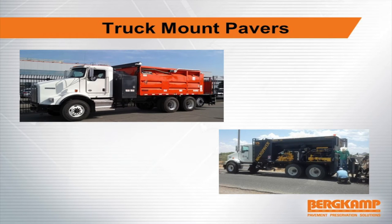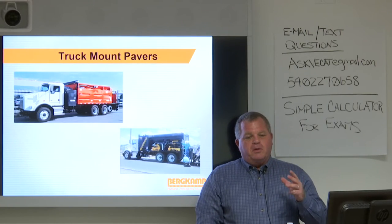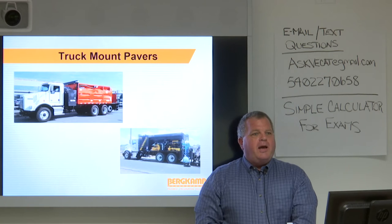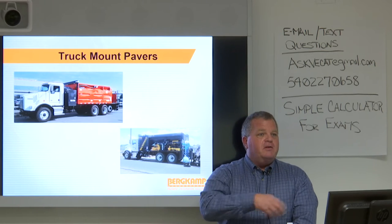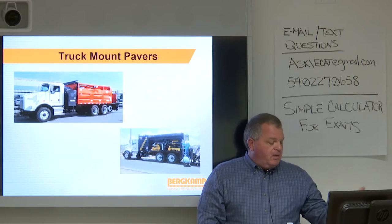We have two different types of pavers: truck mount pavers and continuous pavers. The rear of a truck mount versus the rear of a continuous paver look almost identical — the only difference is the transport mechanism. With a truck mount paver, the paver starts at the stockpile yard, loads with emulsion, water, and aggregate, drives out to the project, places the material, then drives back to the stockpile location, reloads, and continues to do that. In some places it's the way to go; in others, not so much.